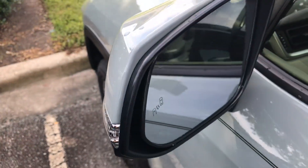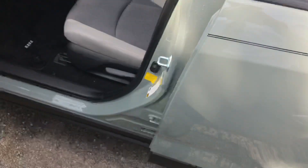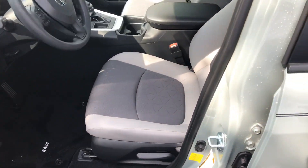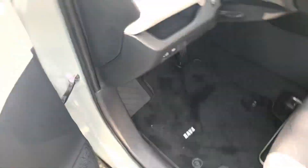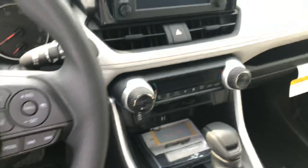There is the blind spot monitor built into the mirror. Of course, there's the sunroof. The difference being is this one does not have the power heated seats, and that's where normally you'd have a power tailgate with that convenience package.